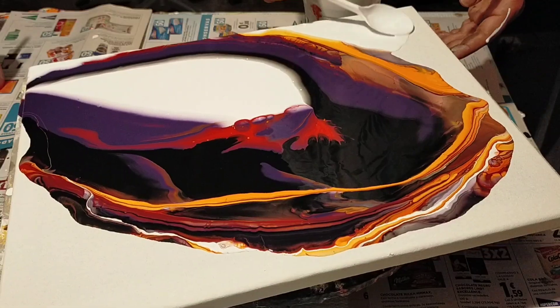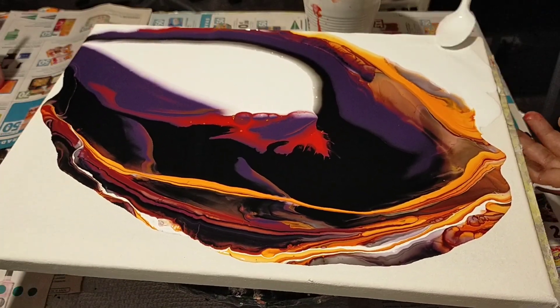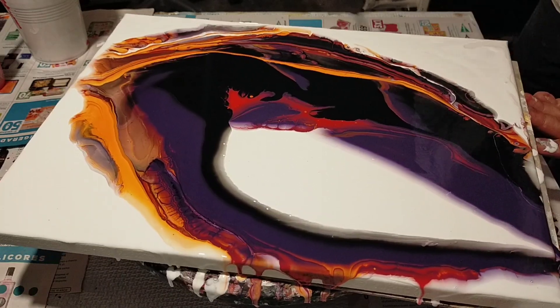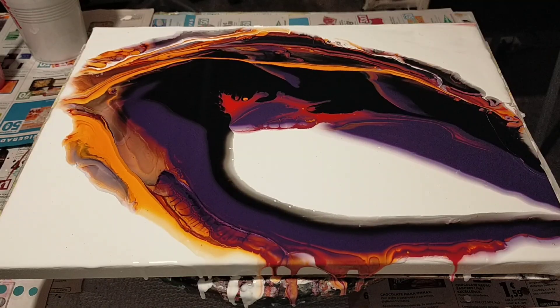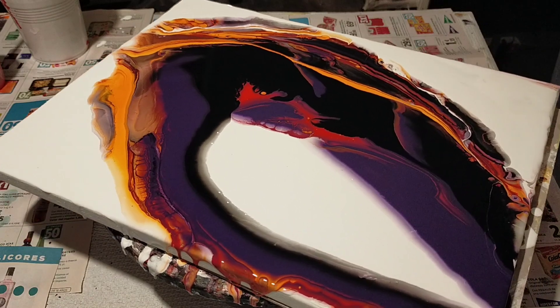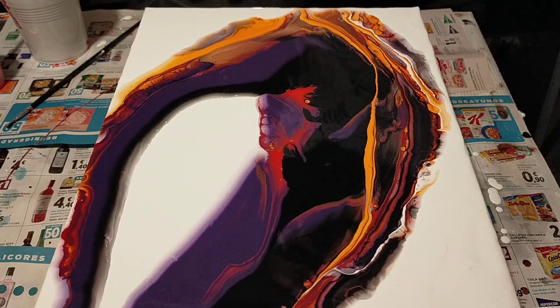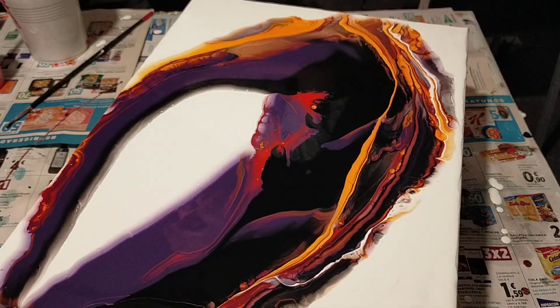Ahora, lo que voy a hacer es rellenar la parte donde no llegó la pintura. De esta forma. La idea ahora, porque esto no podemos quedar con ello. Hay que estirarlo un poquito más, mi gente, si no se craquea la pintura. Hay que estirarlo un poco lo que necesita.